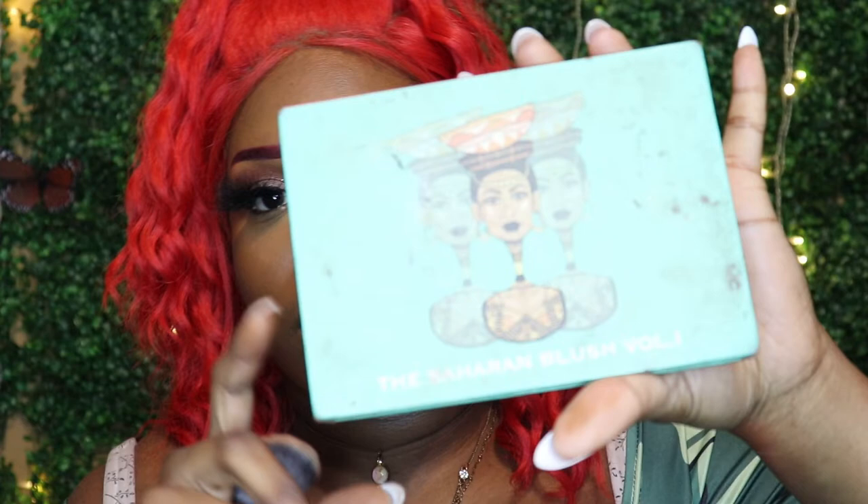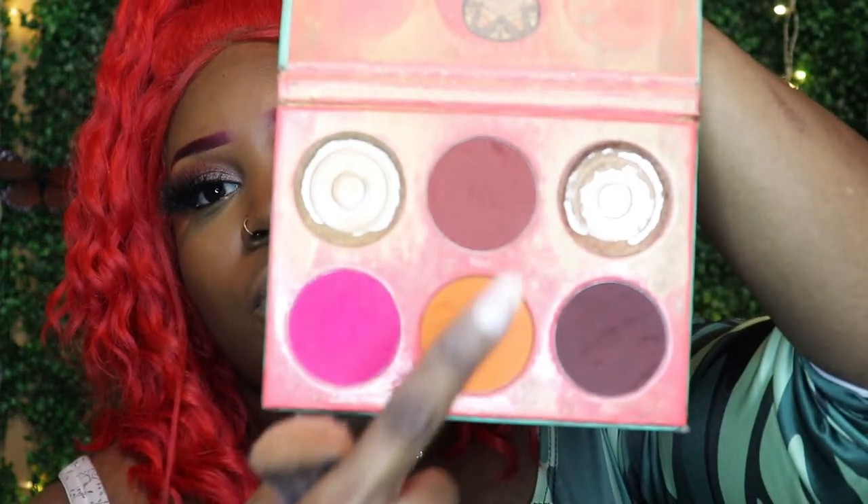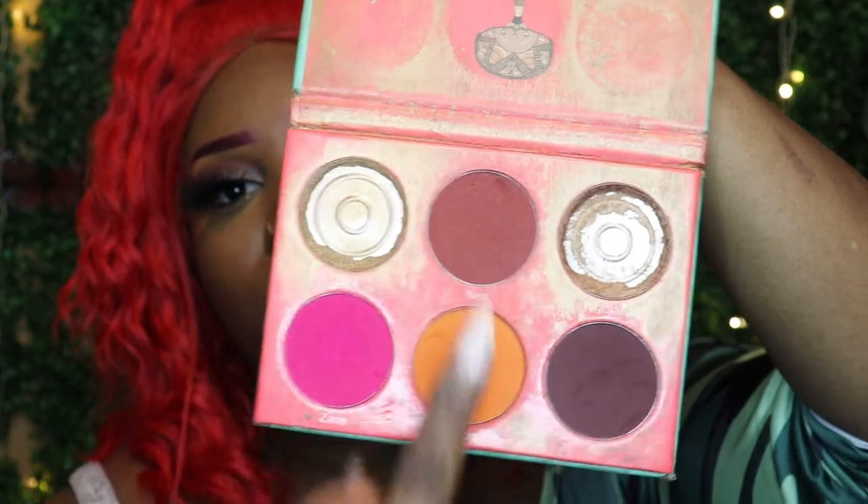Going back into Juvia's Place products — we're going to be using the Saharan Blush Volume One. I'm going to be using the shades Toby and Neil — the red and the orange shade. I like to do blush every now and then so we're just going to do a smidge, just a kiss of blush, nothing too crazy.